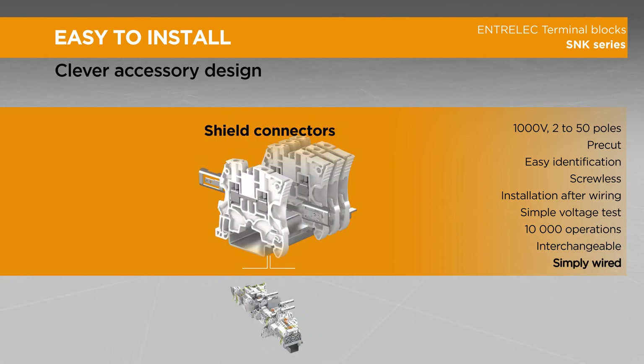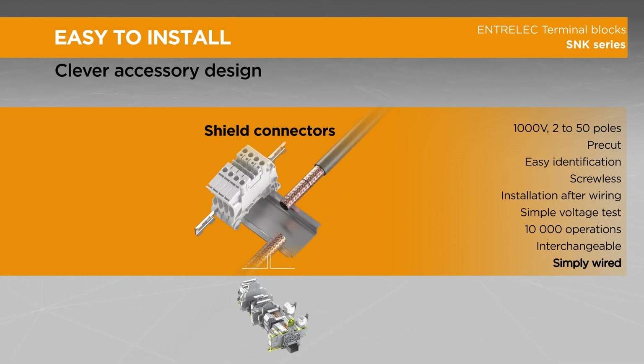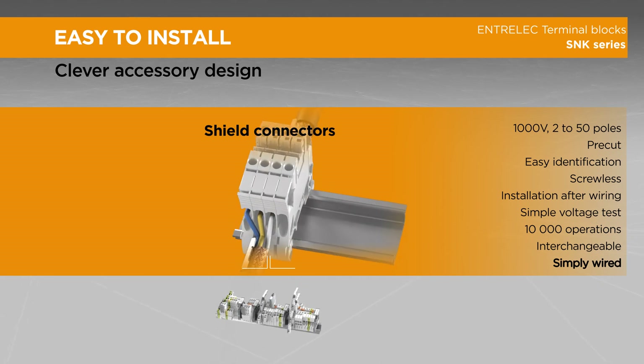Protect signal integrity with our shield connector by simply using plastic collars to connect the cable shield onto the connector.